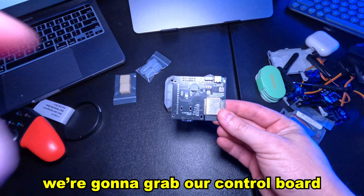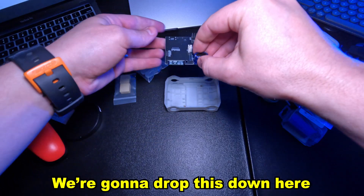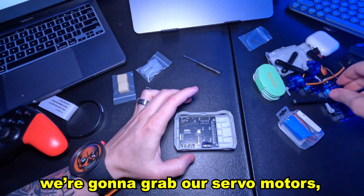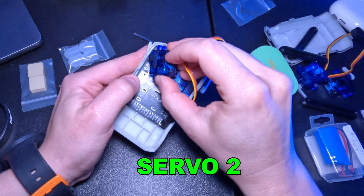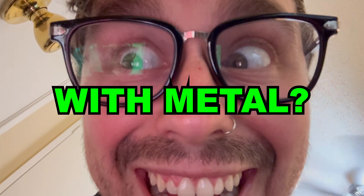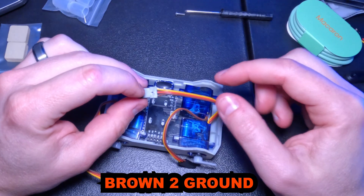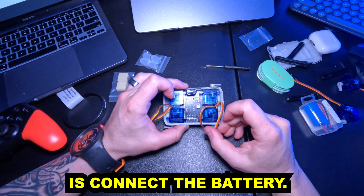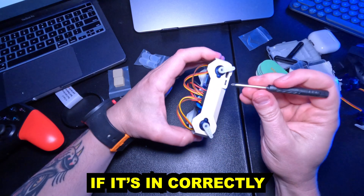First things first, we're going to grab our control board and flip it upside down so that the USB and switch slots face downward. We're going to drop this down into the cabin — it fits pretty well. We're going to grab our servo motors; these are what our legs are going to be attached to. Now it's time to connect these servos. Make sure not to mess up the colors though: brown to ground, red to 5V, yellow is third in line. Next on the list is to connect the battery. Simply plug it in, cram the battery in and adjust the wiring. If it's correct, the legs should be working.